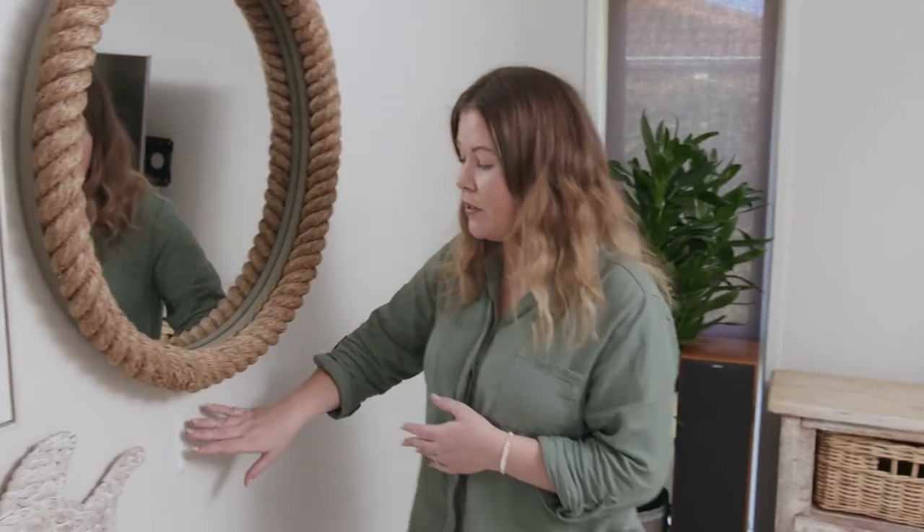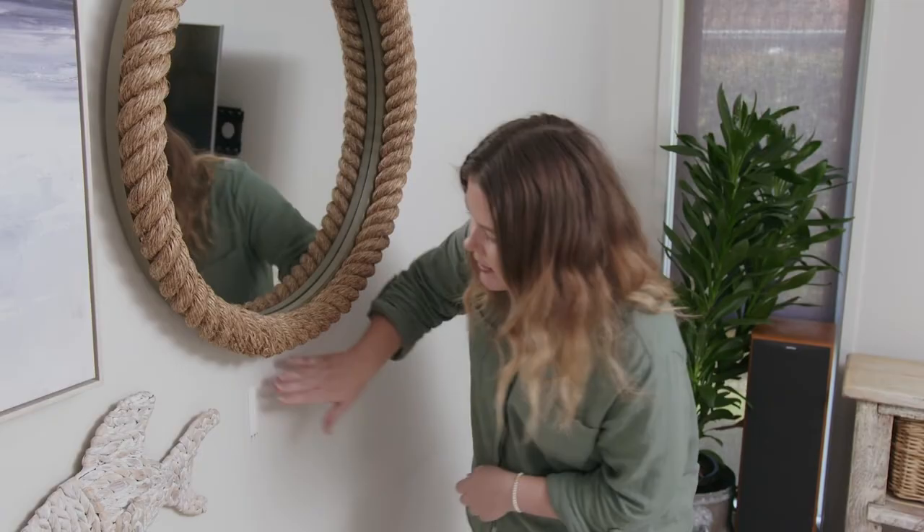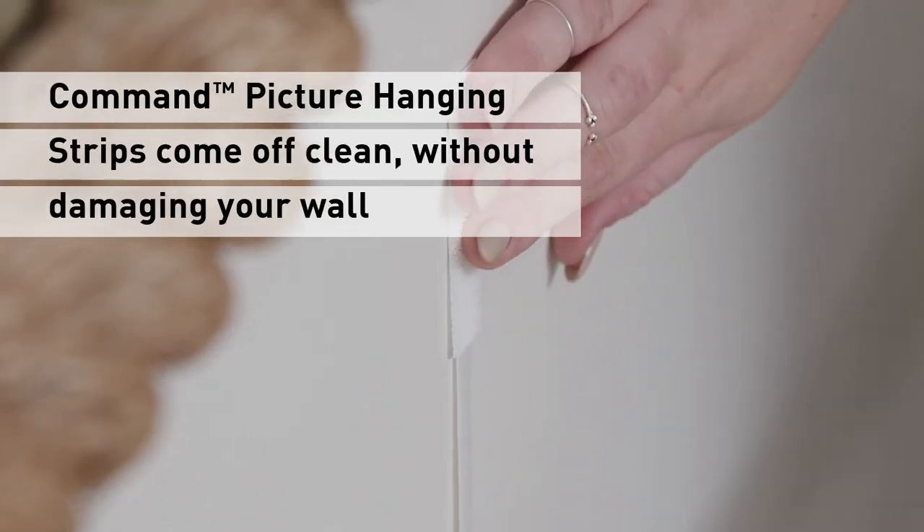If you make a mistake when applying your strip, it doesn't matter. They're easy to take off without damaging the wall. Simply pull the strips straight down to ensure no paint comes off the wall when removing the strip.